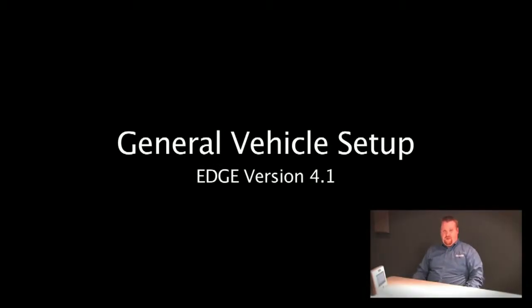Today we're going to talk about setting up GPS offsets when creating a new tractor in the Edge display.